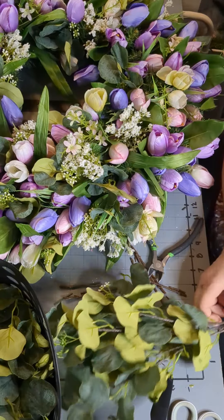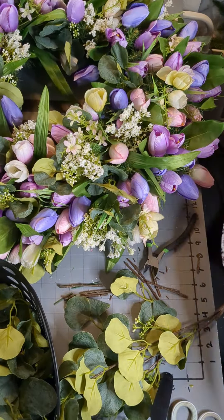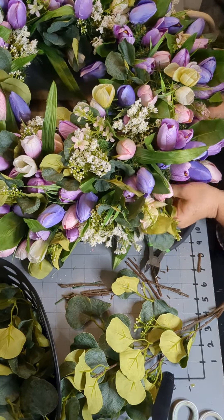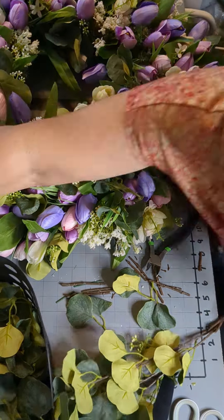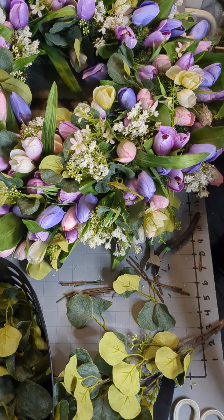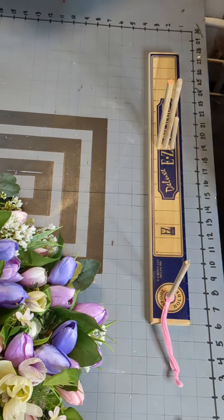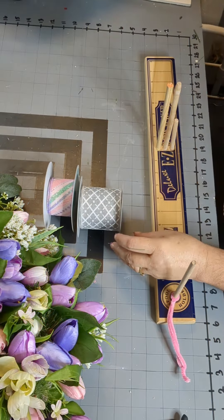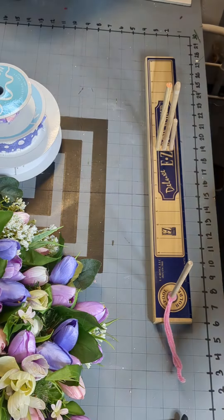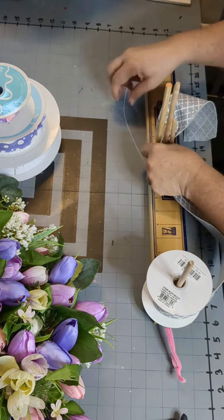I have gone through and put all of the eucalyptus in, most of the baby's breath in, and all of the tulips and all of the crocus that I have cut, and it comes out really nice and really full.